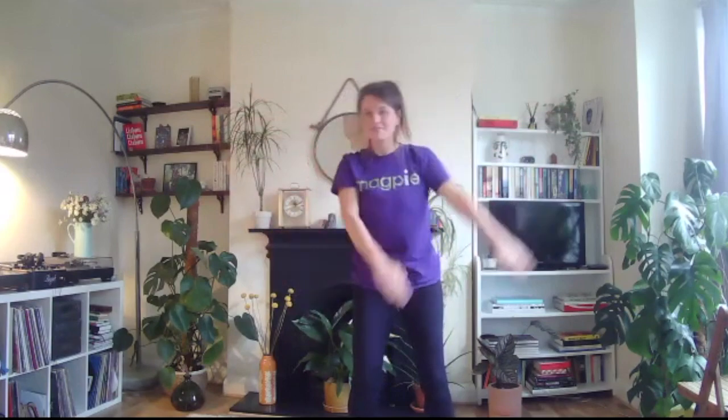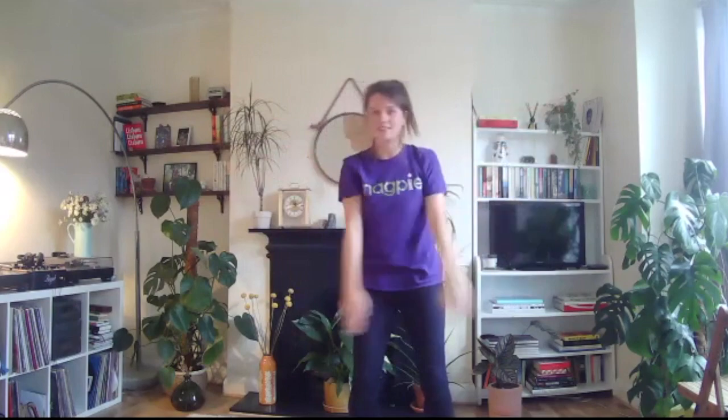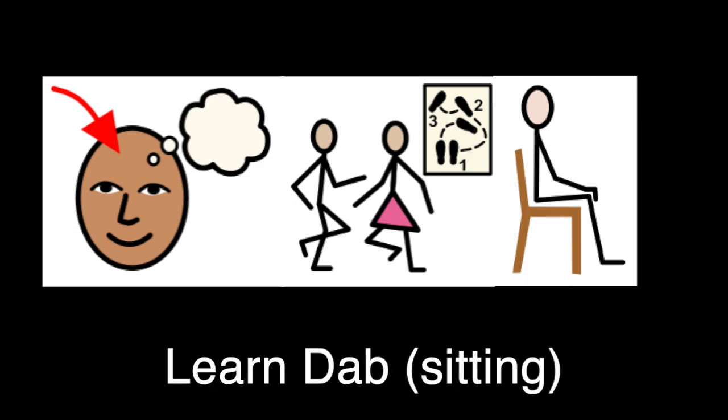Let's try a slow tempo with hands, then we can try them a little bit quicker.